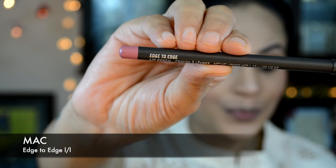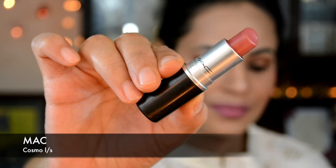Now using MAC Desert Rose blush onto the apples of my cheeks because we need some color back in our life! Then I'll be applying MAC Edge to Edge lip liner and topping it off with MAC Cosmo lipstick — which totally matches up with the blush, and that's exactly what I wanted.